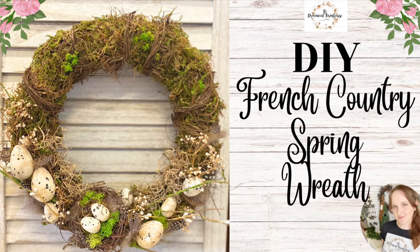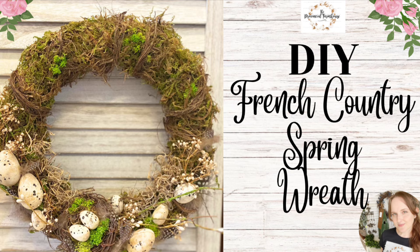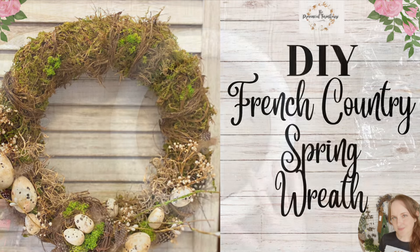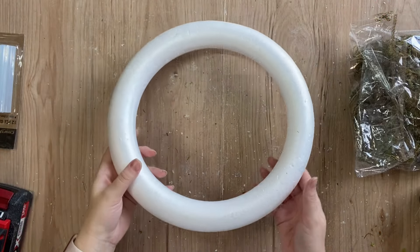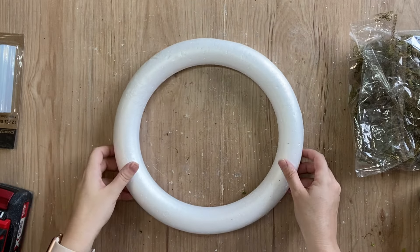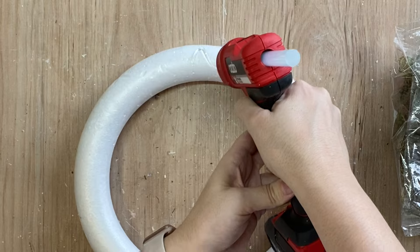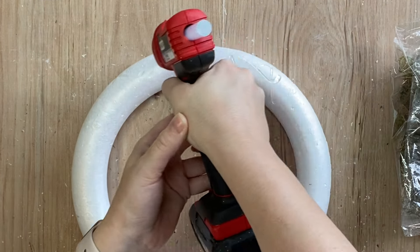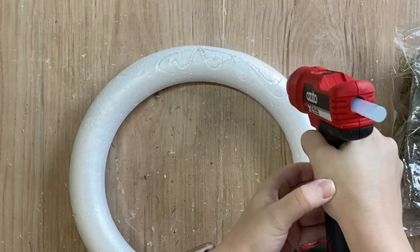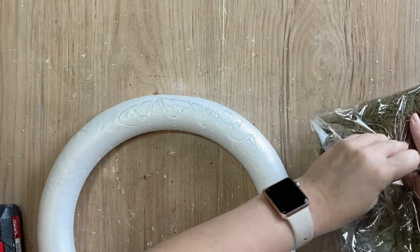Hi everyone, it's Erin from the Provincial Farmhouse. In today's video, I'm going to be making a French country spring wreath. For my project today, I'm going to be using this foam ring that I had in my stash and this is going to be the base for our wreath. I'm going to be laying down a generous amount of hot glue and then for my background today of the wreath, I'm going to be using some forest moss.